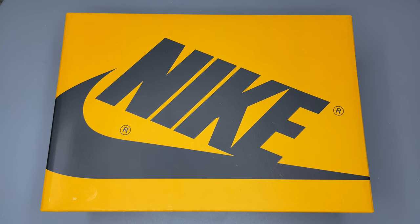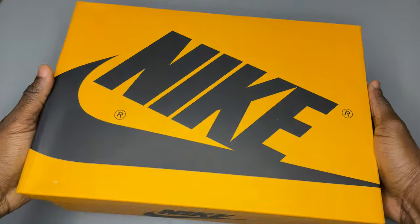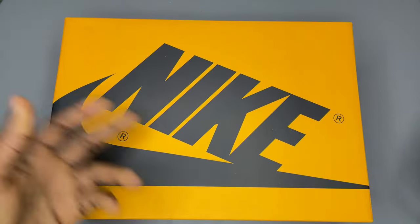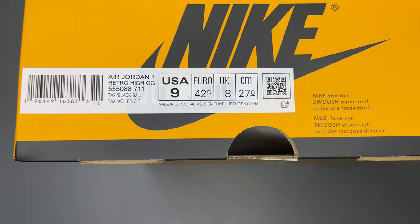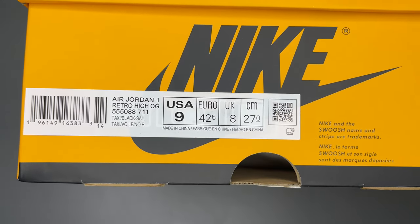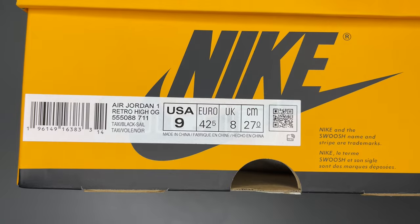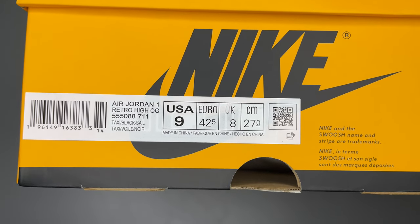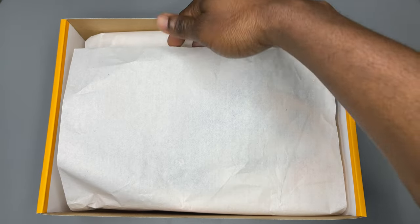Today we're looking at the Jordan 1 Hi OG Yellow Toe, also known as Taxi. The box itself comes in a dark yellow — you might think it's orange, but it's a very dark yellow. The text and the Nike branding are boldly printed around with a swoosh. Observe the font sizes and how the text is printed fine. They also come with an RFID tag — if you peel the sticker off, you'll see the RFID tag at the back. Some fakes also have an RFID tag, but on originals, the serial number data matches the RFID. If you look inside the lid, they come with a red stamp. They also write a swoosh on the lid inside. The paper is not glossy.